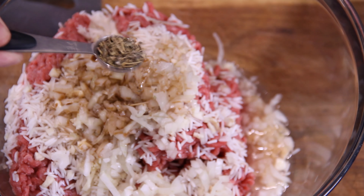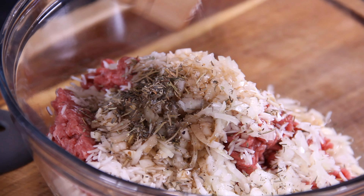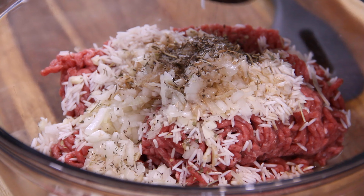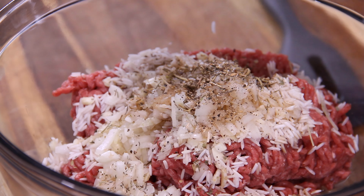About a teaspoon of Italian seasoning. A good teaspoon of salt — totally personal preference. And another teaspoon of one of my all-time favorite seasonings, ground black pepper.